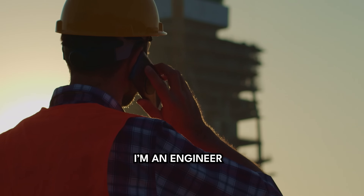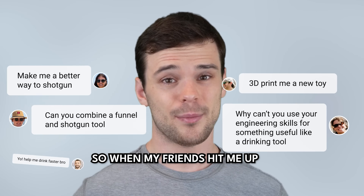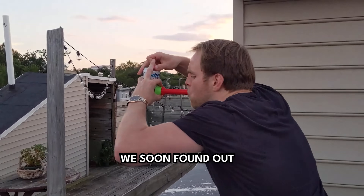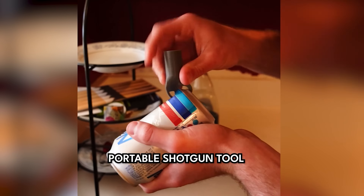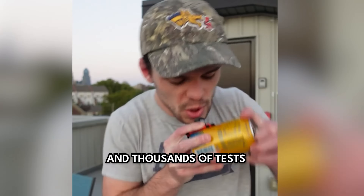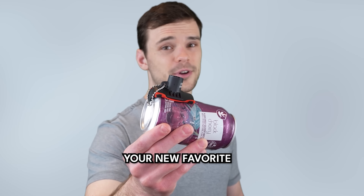People are always asking us, how did you come up with the design? Well, hi, my name is Nick. I'm an engineer with years of experience creating some crazy cool stuff. So when my friends hit me up asking for a cleaner and faster way to shotgun, I got right to work. We soon found out that making the perfect portable shotgun tool that didn't spill on any size can wasn't exactly easy. But after hundreds of prototypes and thousands of tests, we finally got it right with the Kraken, your new favorite shotgun tool.